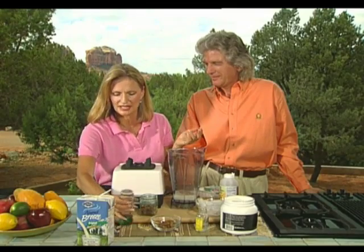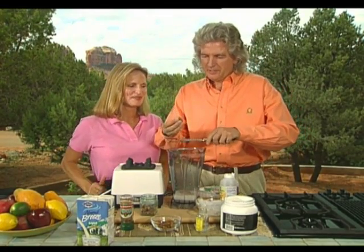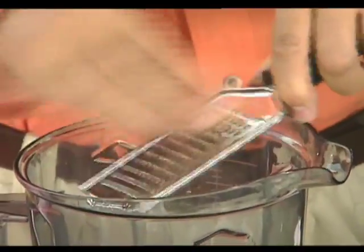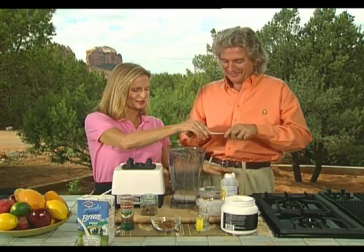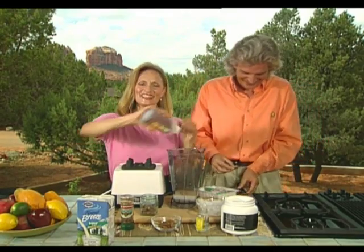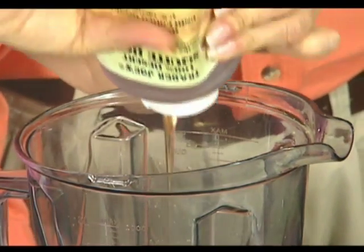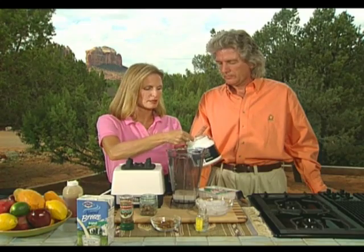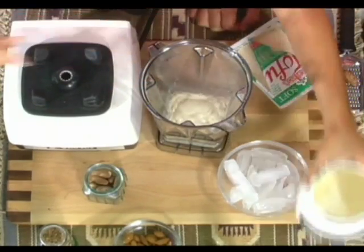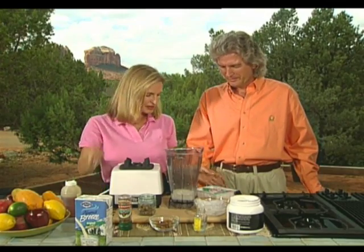We're grating fresh nutmeg with a nutmeg grater — just run it down that way. Then we're going to add honey for sweetener, about two teaspoons. We have protein in the form of powder — just a half a scoop, because we'll also be adding some tofu. These are both optional; the drink is wonderful on its own with just the almonds and the milks. But a little protein powder and tofu gets you your phytonutrients and additional plant-based protein.